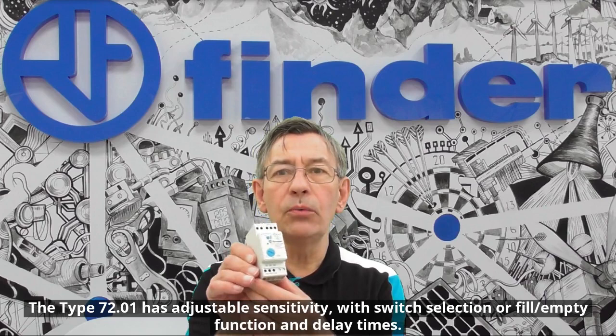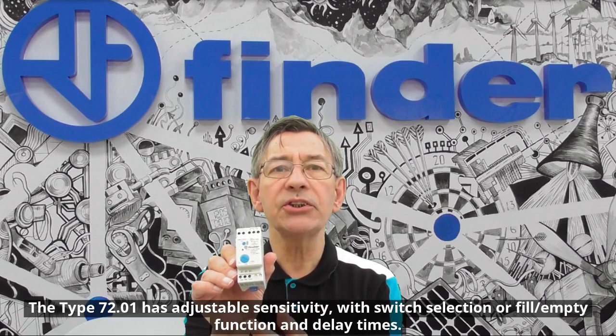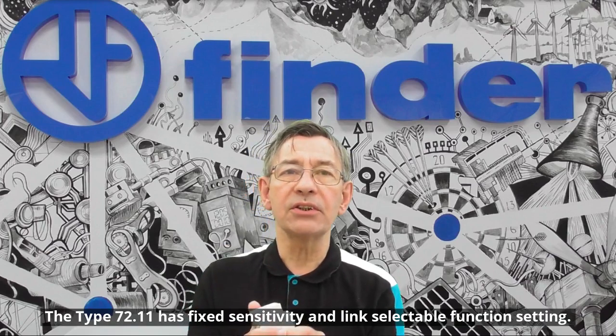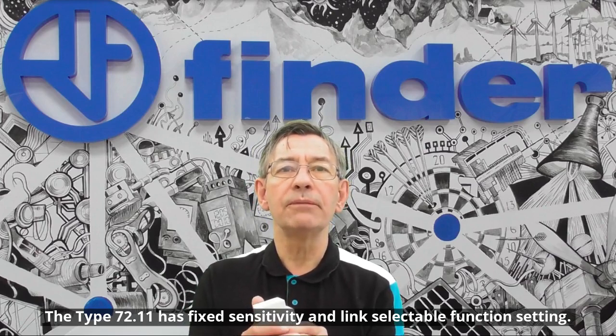The 7201 has adjustable sensitivity with switch selection of fill/empty function and delay times. The 7211 has fixed sensitivity and link selectable function setting.